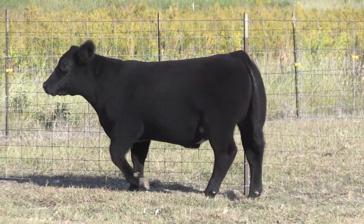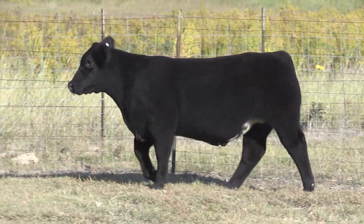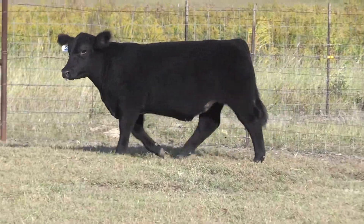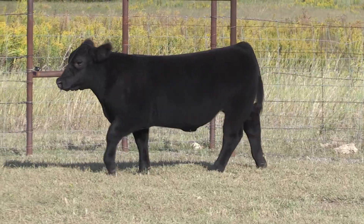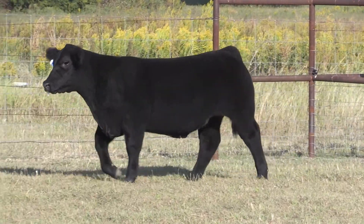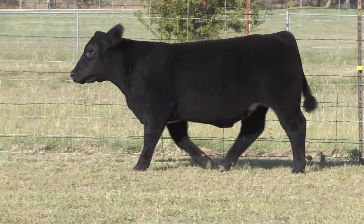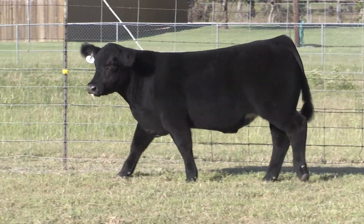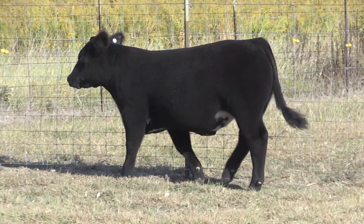On top of that, you can see from his picture — this thing's pretty cool looking. Through his front one-third, he's still very level and balanced in his look from the profile. If you want to nitpick on this one, he's got a tick of shoulder, but you'd expect that with how much power he offers when you get in behind this calf.